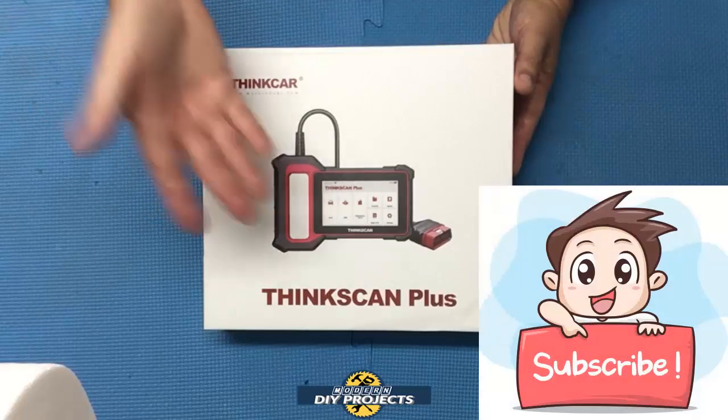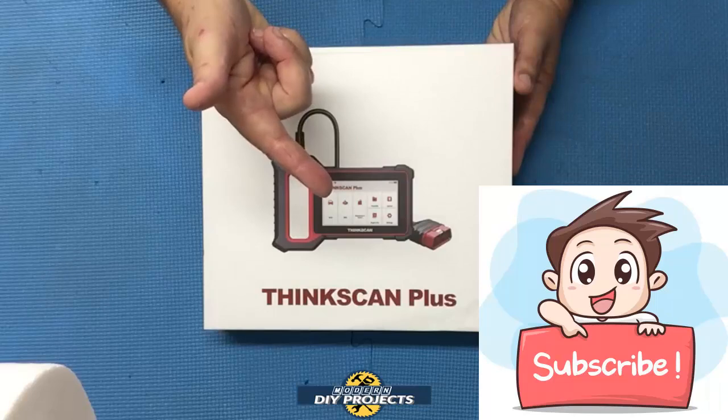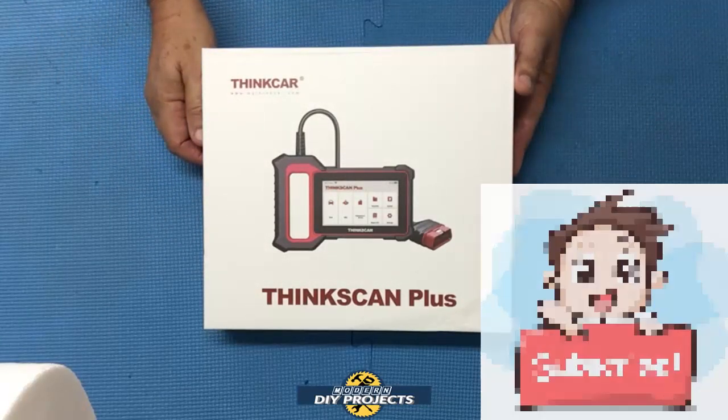But before we get into it, if you enjoy watching honest tool and product reviews plus helpful DIY projects, be sure to hit that subscribe button so you get notified every time I produce a new product review video or DIY video.